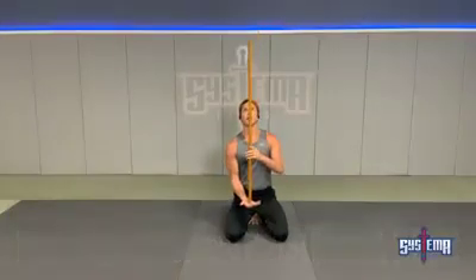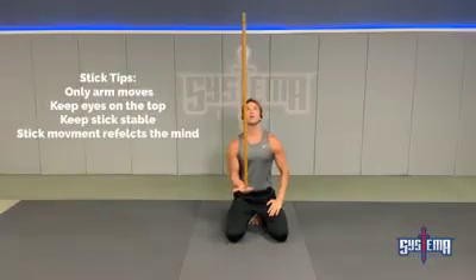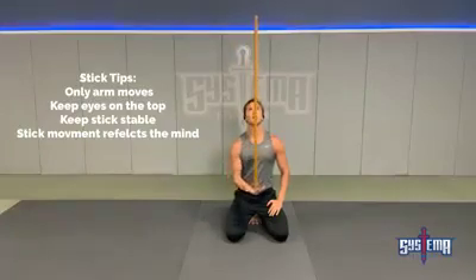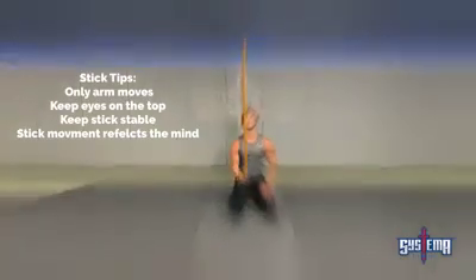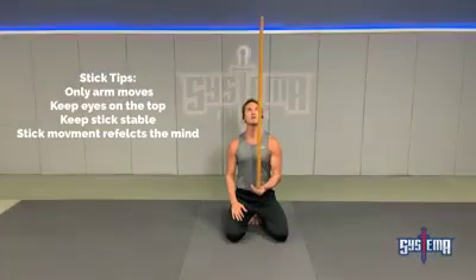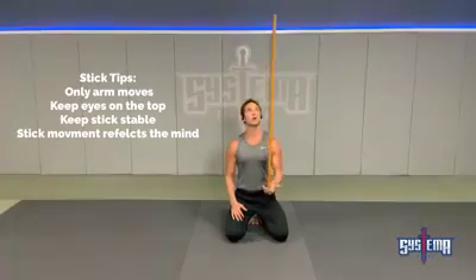Put the stick in the palm of your hand, keep an eye on the top of the stick, then breathe and keep the stick from moving. The stick should look very calm. Only movement from your shoulder, elbow, and hand — that's the only things that should be moving. You'll see your tension in the stick. If the stick is moving real crazy and wobbly, that means that's what's going on inside you. Use the stick as a mirror to see what's going on inside you.